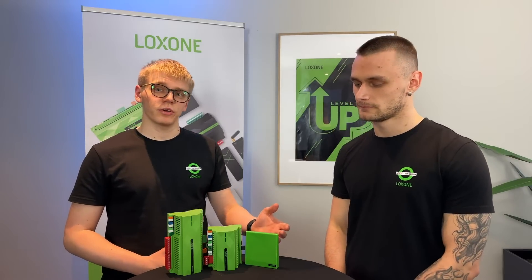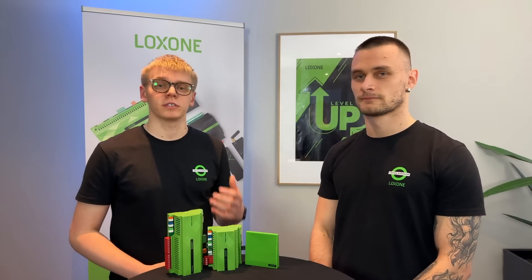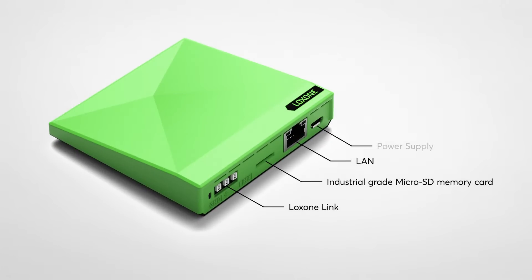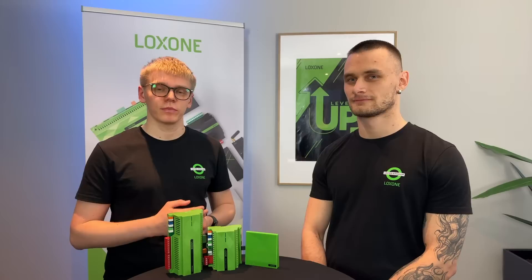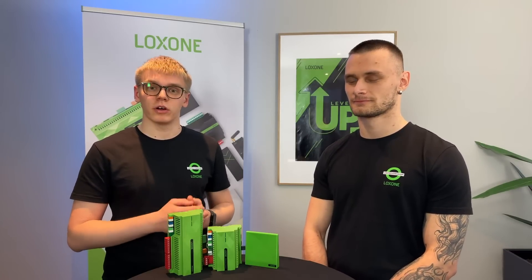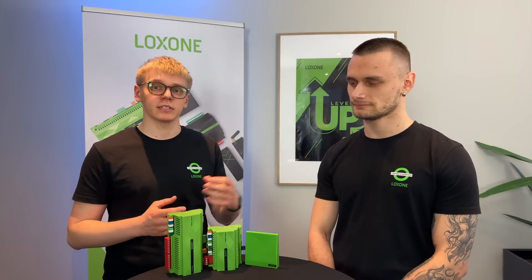Now with the mini-server Go, it is perfect for retrofits and renovations. It's equipped with our Air Base, which is perfect for connecting with our wireless devices. But not to worry — you can also connect to our Air devices via the standard mini-server; you just need to add an Air Base extension.